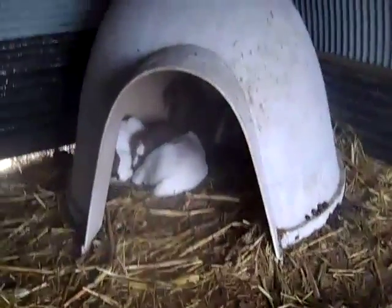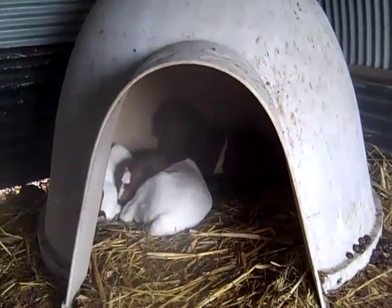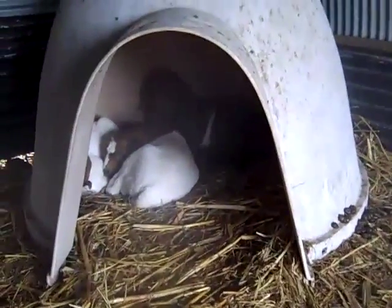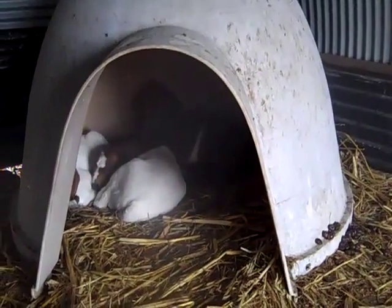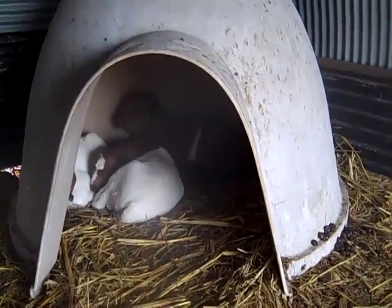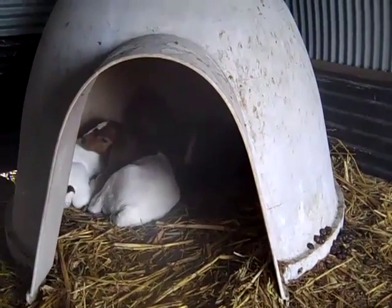We like to use these dog igloos for our babies when they're first born and for the next couple of months. You can see right here we got three little ones in that. When the baby is first born, that's the most likely time a mother may lay on one for the first couple of days. As soon as we see that they have some milk and we've doctored them, we'll put them in an igloo so that they are warm and away from the mother laying on them.